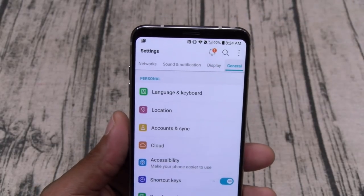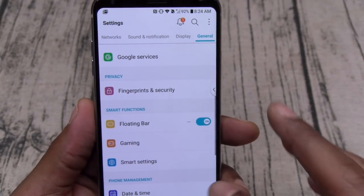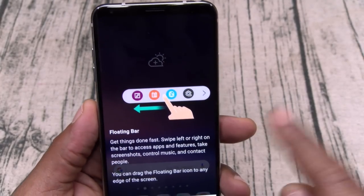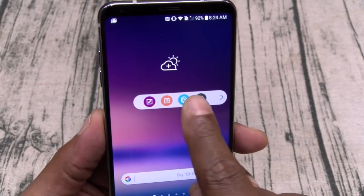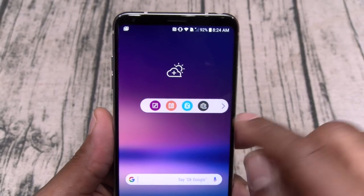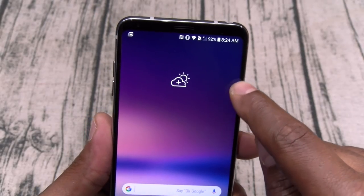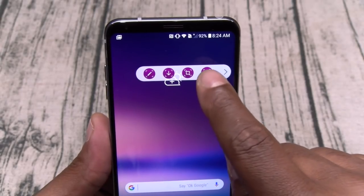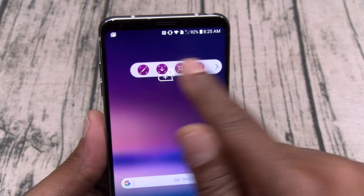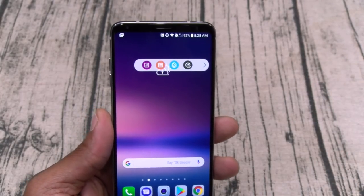Let's go to General settings and activate the Floating Bar — I've never tried this one yet. Here's your Floating Bar. You can move it around or remove it — I'll leave it toward the top. You've got your GIFs, calculator, settings, and a bunch of features on your Floating Bar. Basically it's like your old secondary display on the V20 but now you have the option to turn it on or off and move it wherever you want.